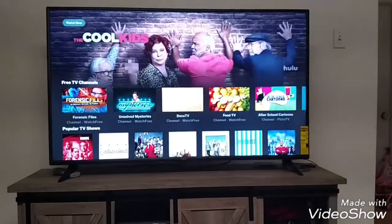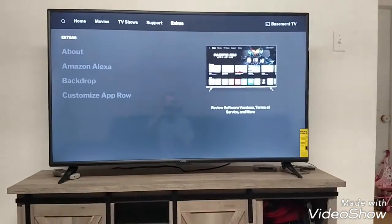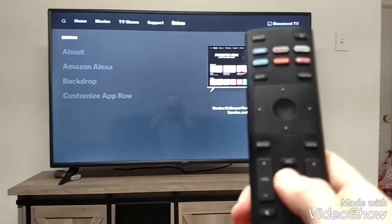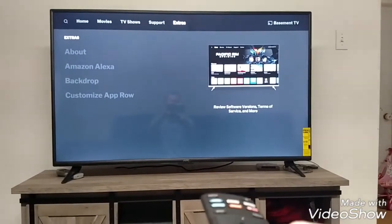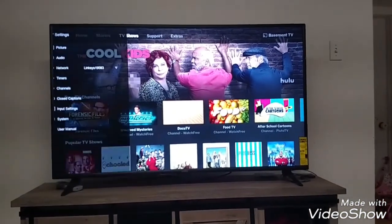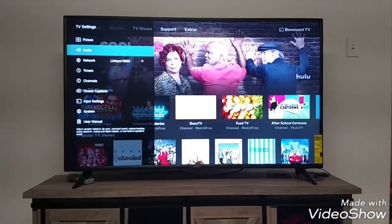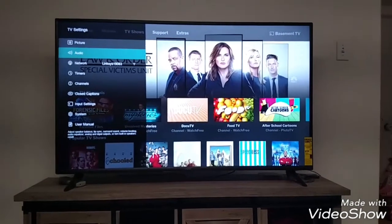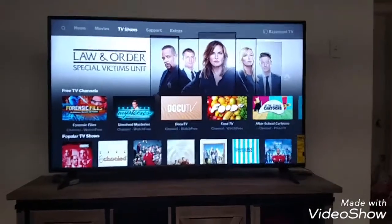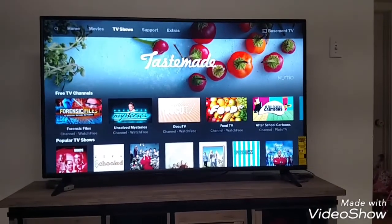If you scroll back up to the top you have your support and then your extras — it's about your Alexa and Amazon backdrop. You push this button to get back to your homepage, or you can push the back button as well. Then you have your menu where you can go through and do your picture, audio, set up your network, your timers, channels, closed captions. Pretty good overall product — I'm pretty happy with the quality and the picture resolution. It's actually pretty well laid out.